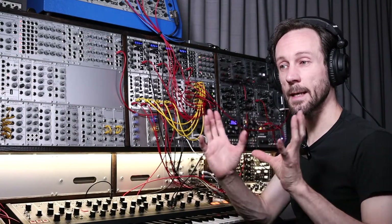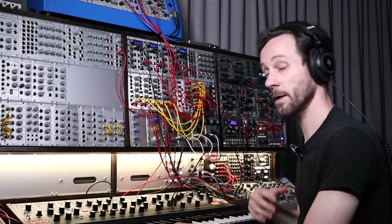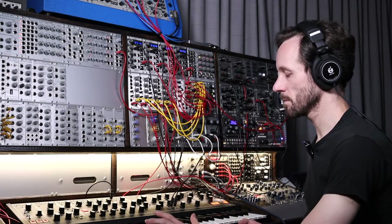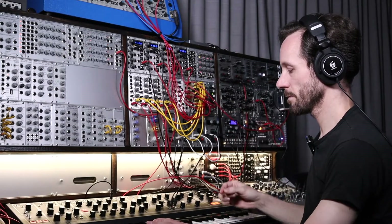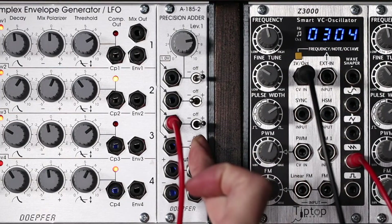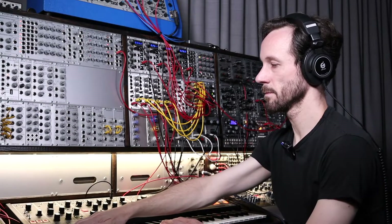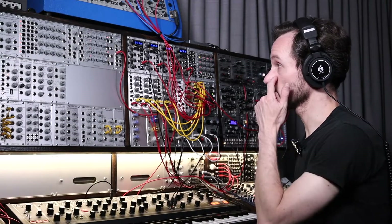But they're starting and ending at the same pitch — or the same pitch interval. And that gives a really spacey sound. Yeah, that creates a really nice atmosphere I think.